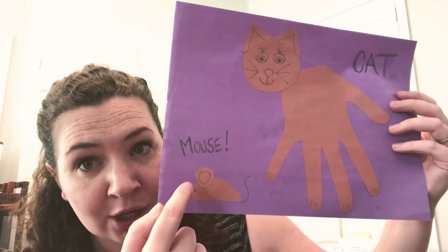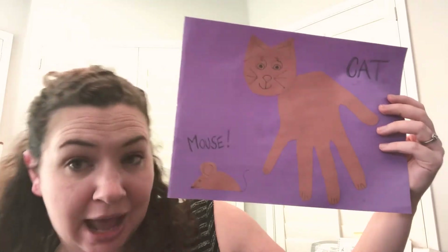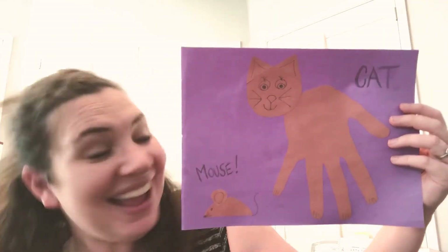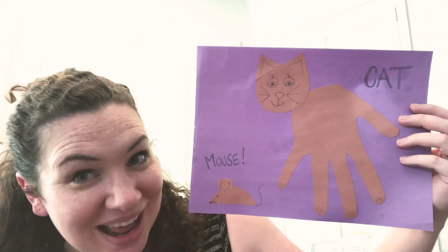And for his ear, I made a little circle. So I cut all of those things out of my brown paper and then I pasted it onto this purple paper and made a little scene with my cat and the little mouse that's running away.